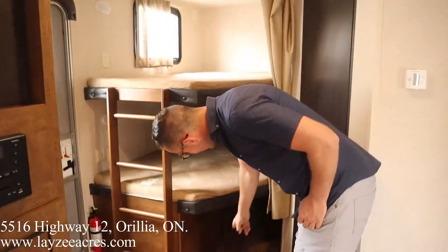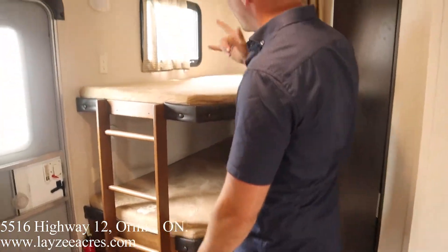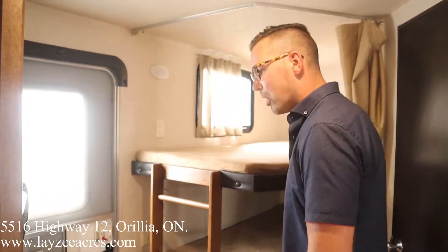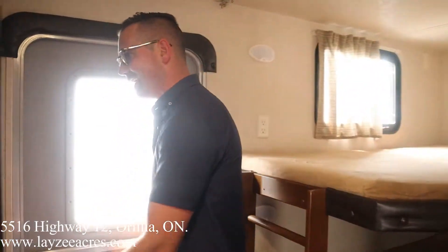We're inside the Salem 27 DBK, standing in front of the kitchen looking towards the rear. We got double-over-double bunks — we love that. Storage underneath, a ladder built in, lights in each bunk, receptacles in each bunk, and a window in the top bunk.